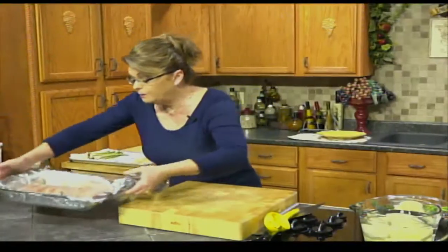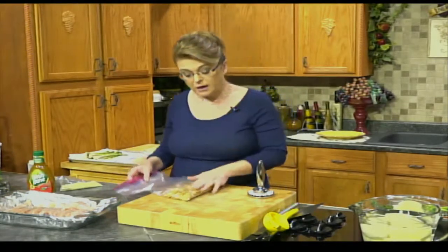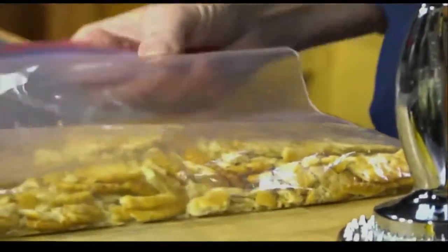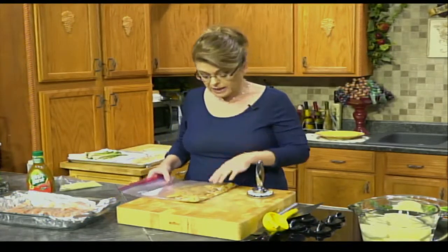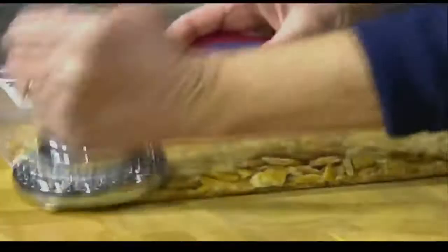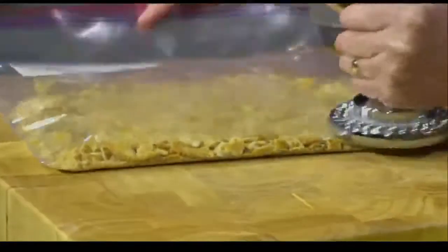A couple of weeks ago I was trying to use up a box of crackers I had bought for another purpose, and I thought, I think I know what to do — that's how this recipe came about. This is one sleeve of garden vegetable flavored crackers. These happen to be Ritz crackers, but you could use any kind of garden vegetable flavored cracker. If you don't have the flavored cracker, you could use plain cracker crumbs but add maybe a little Italian seasoning blend. I'm going to take my little meat mallet and make cracker crumbs out of it.